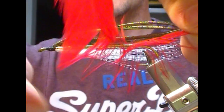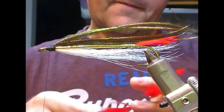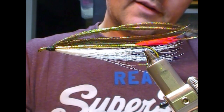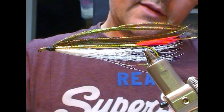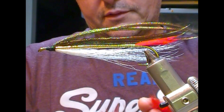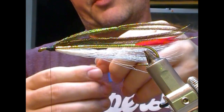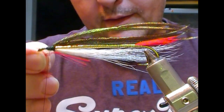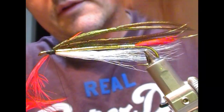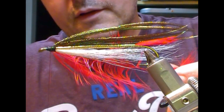I'm bending it between finger and thumb and then stroking all the fibers to one side. I actually have a video explaining doubling hackles and I'll see if we can get a link up to that in this video. Once I've got it doubled, I'll nip out the tip of it, tie it on underneath, and fold it back.